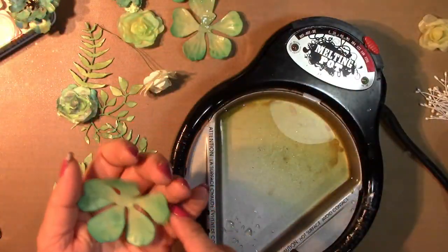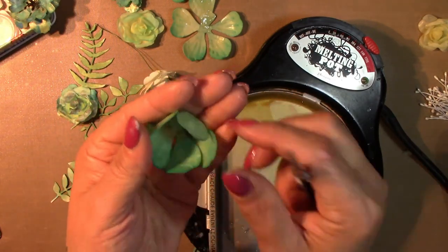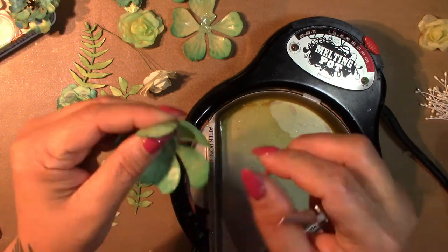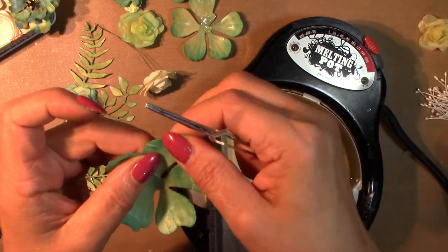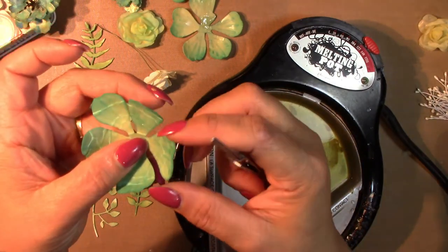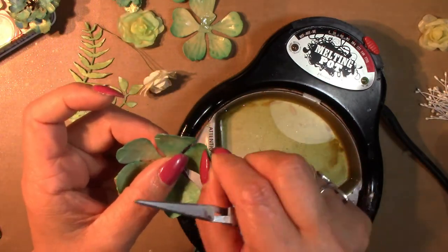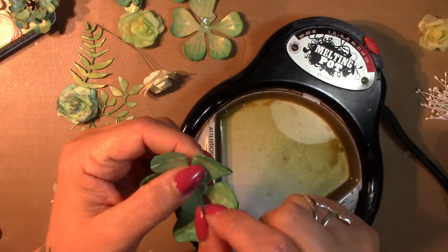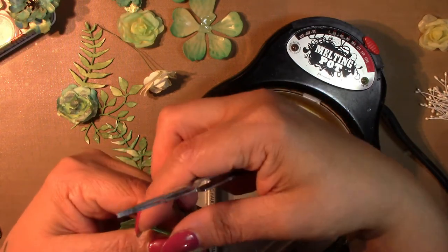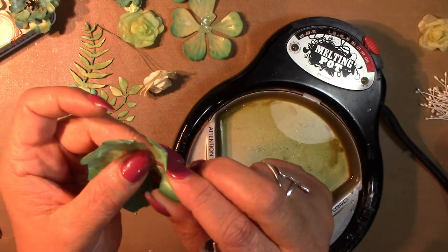These ones are very nearly dry so I'm just going to shape them. They should retain that shape. A really lovely effect is when the wax has dried you get this lovely cracked effect, and when you add your mica powder it really clings to the cracked parts of the petals. That just makes your flowers look a lot more realistic.